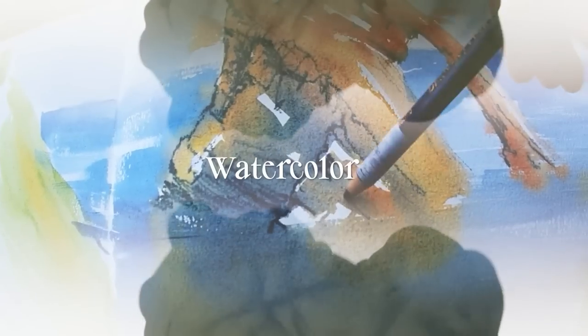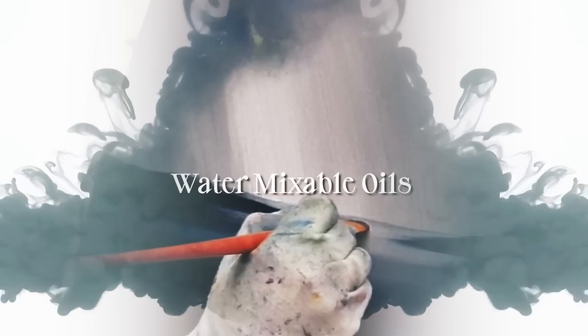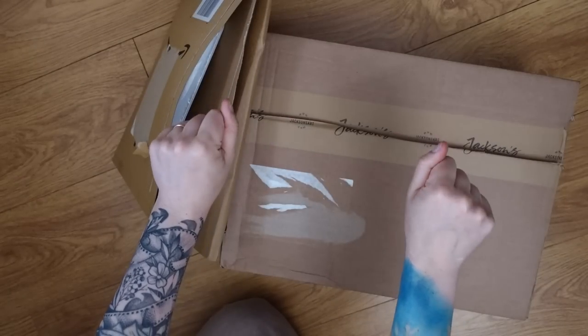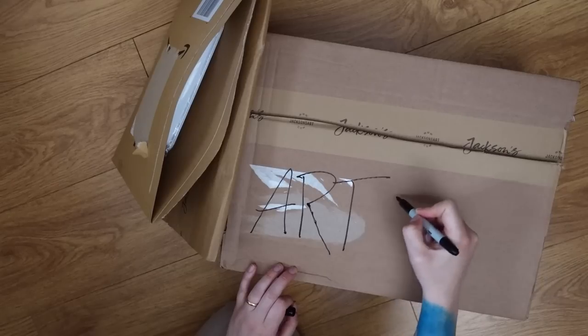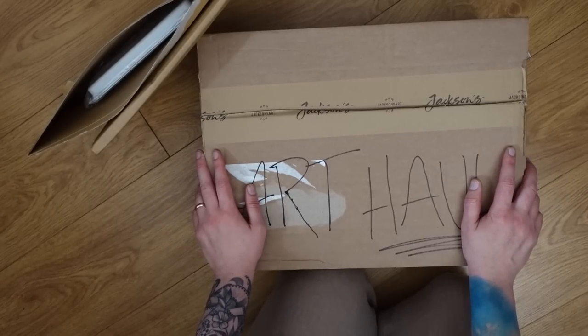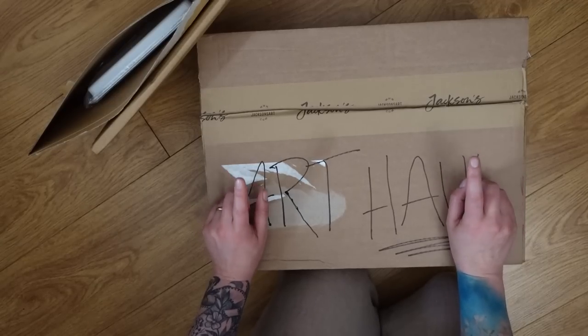Hey, guess what? We're gonna do an art haul video. These are my hands. So this is the first time I've ever done an art haul video. Just for fun, I'm also going to pop a video of myself up on the screen.